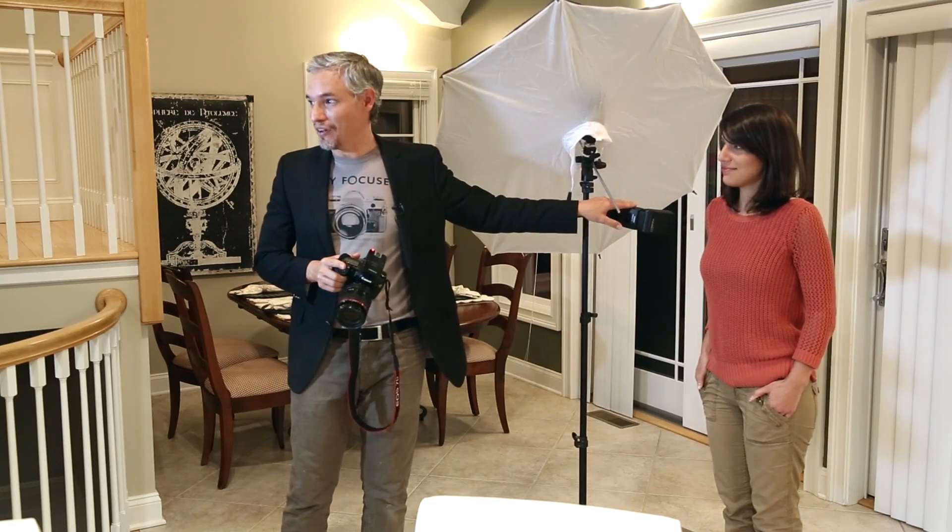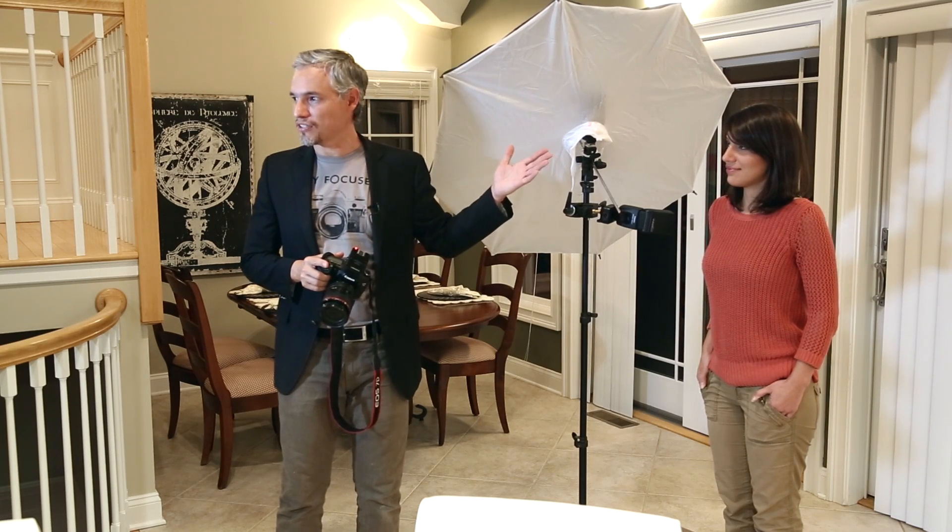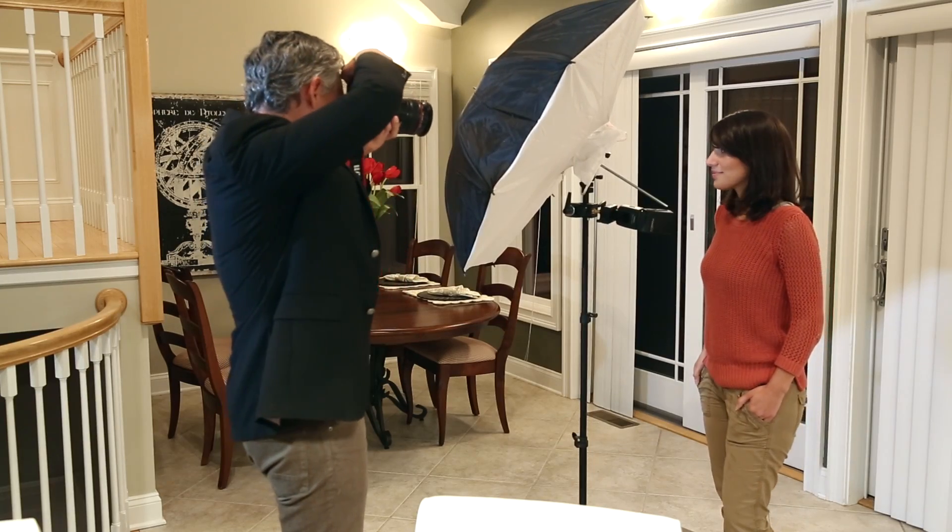Right now I have the backdrop light turned way down and this light is turned up so it'll expose Chelsea decently. I'll take a shot without that backdrop light to show you the effect. That's not bad, but just like upstairs when I didn't have enough light on the backdrop, you start to see all the detail in it. Even though this one has way more texture than a proper backdrop, we can still blow it out by putting enough light on it.